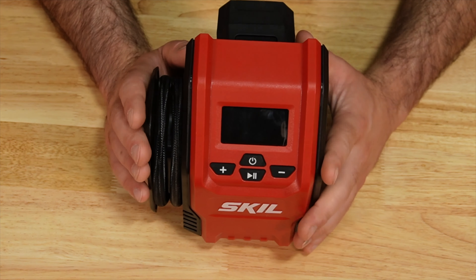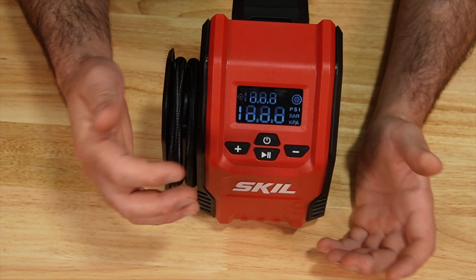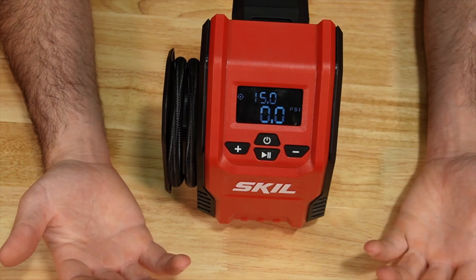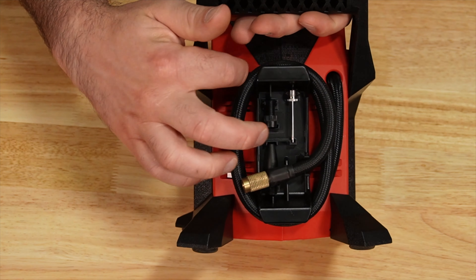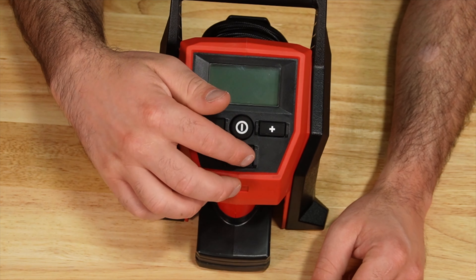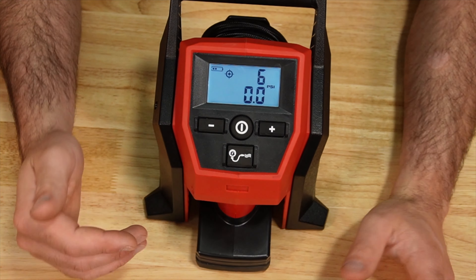The Skil is a small compact unit. On the side we can see the hose is wrapped around and the accessories are stored right there. On the face, when we power it up, it displays the current pressure and the desired pressure. You can adjust that as needed and then hit the play button to start it up. The M12 is pretty similar to the Skil. On the back side you'll notice the hose and the accessories in the center. The hose has a screw-on type connection. On the front we have our power button and you can adjust the pressure to desired, then hit the button to start the inflator.